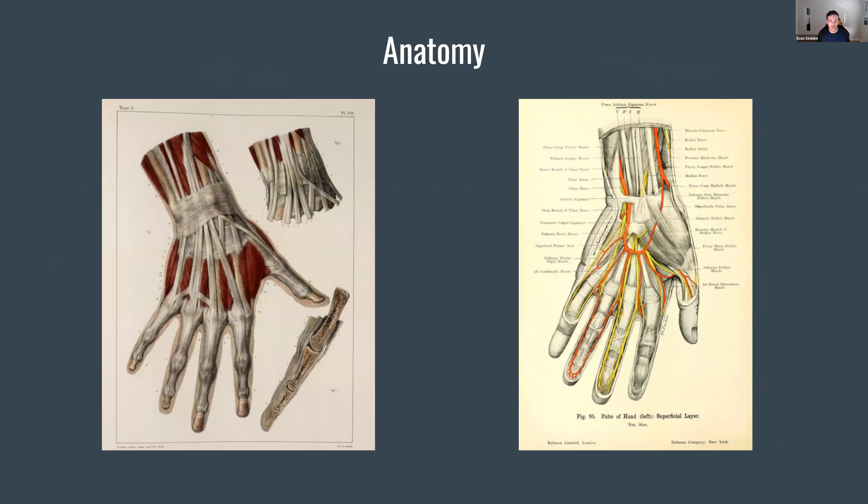If we zoom out and look from a standback point of view, we immediately notice that the hand is quite different than the rest of the body. Looking at this image on the left, we can see a lot of tendons — those white, fine connective tissues running all the way from the forearm to your fingertip. The muscles involved are really only in the palm. After the first knuckle, there's no more muscle in your fingertips — at that point, it's all connective tissue. Your fingers are quite bony; there's no muscle in there.